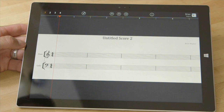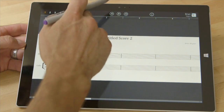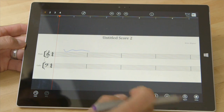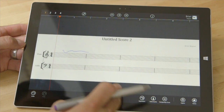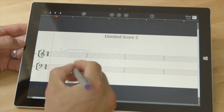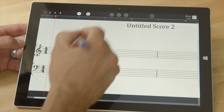One of the exciting things about StaffPad is it knows the difference between your pen and your finger. With my finger I can activate some of these different features up here. We've got some expressions down here which I can use my finger to open up. I can add instruments, and I can get rid of this menu as well. But once I start adding with the pen, we're already active in the measure.